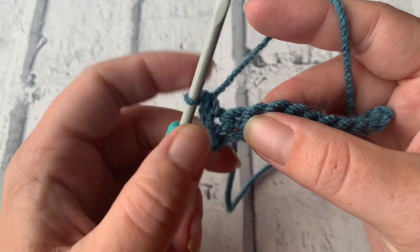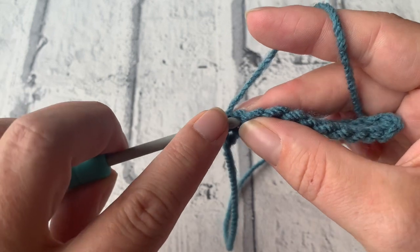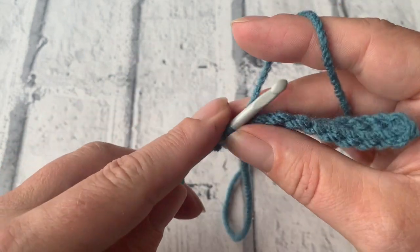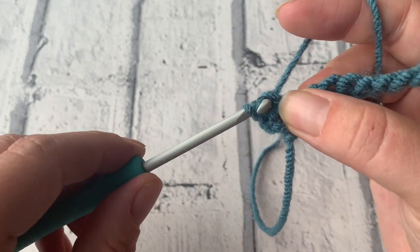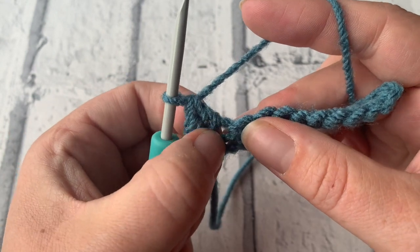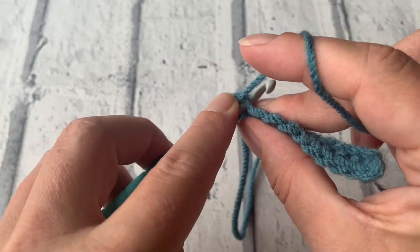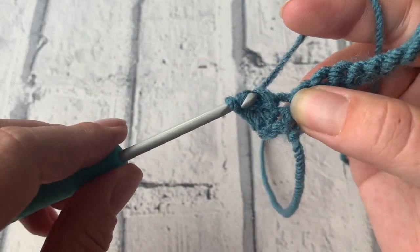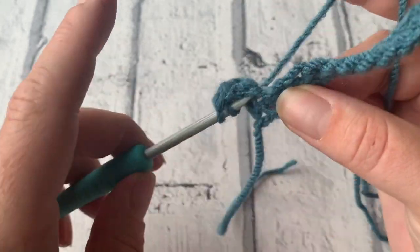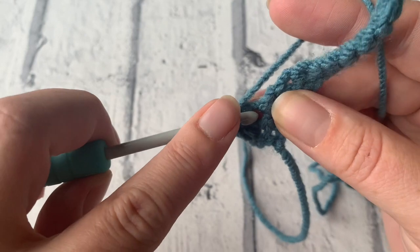Into this next stitch we're going to place four treble crochets. We begin by yarning over and inserting our hook, yarn over to draw up a loop, yarn over, pull through two, yarn over, pull through two. We're going to place a further three treble crochets into that same stitch — two, three, and four.